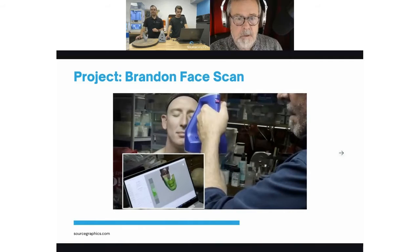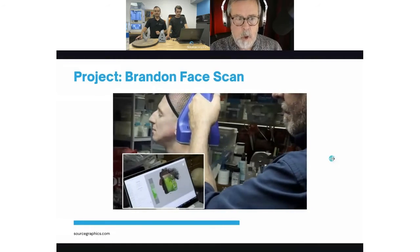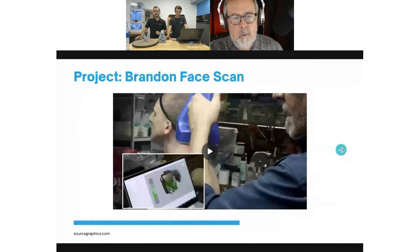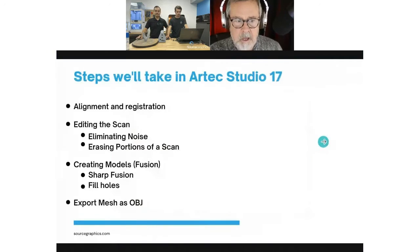I've got him sitting on a turntable I got on eBay — about a foot in diameter, holds up to 250 pounds and can rotate very slowly, so I can rotate him without doing it myself. It's almost like working on a stationary object. Working with the Space Spider is a little bit like flying a helicopter — alternating between patting your head and rubbing your stomach, because you've got to be looking at a monitor to maintain the right distance while holding the scanner in position. There's a learning curve involved.